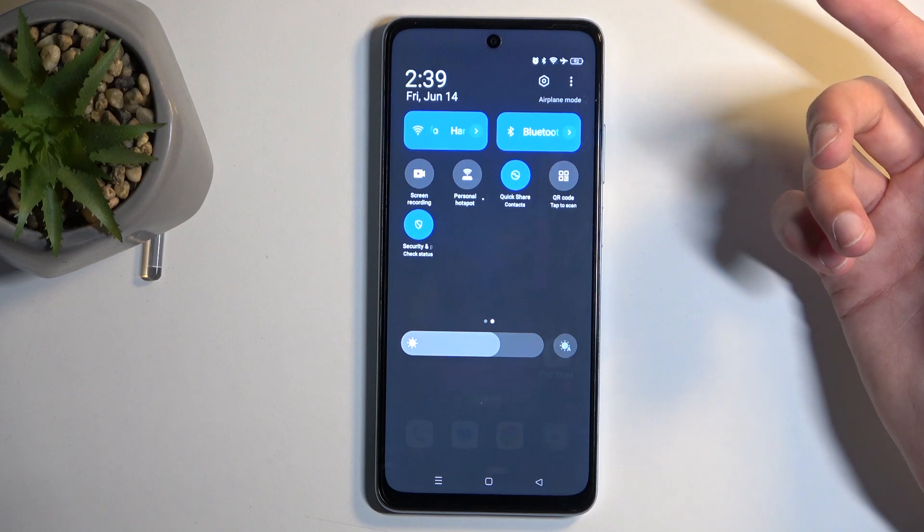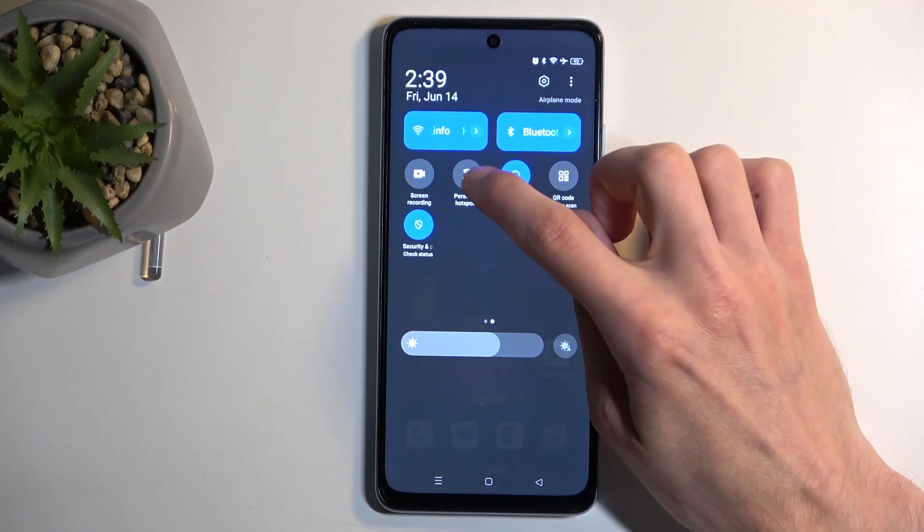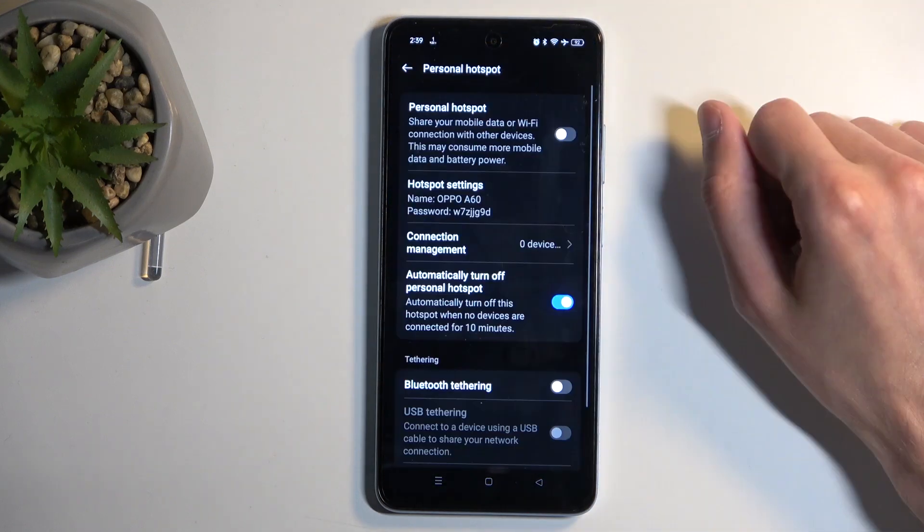We're looking for the hotspot toggle. For me, it is on the second page right over here. Once you see the toggle, you want to hold it the first time around, and this will take you to the settings.